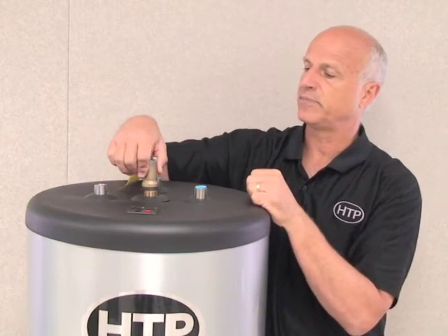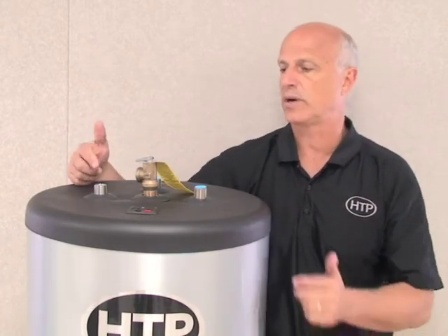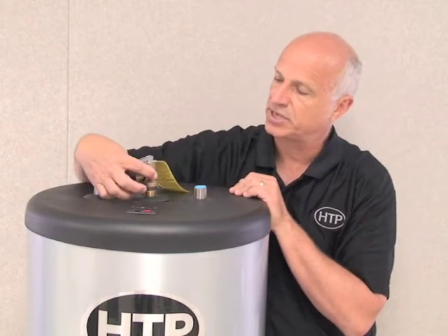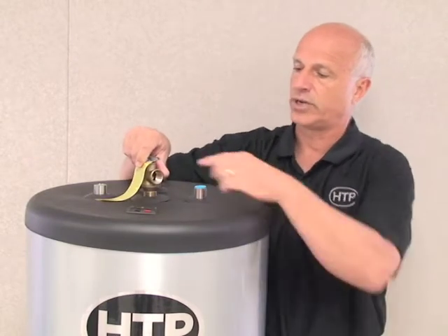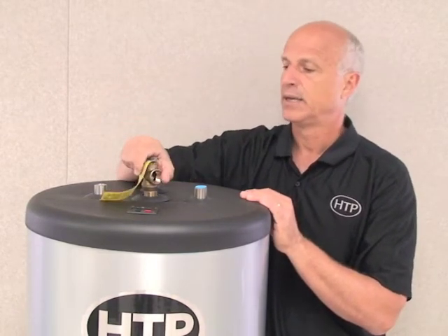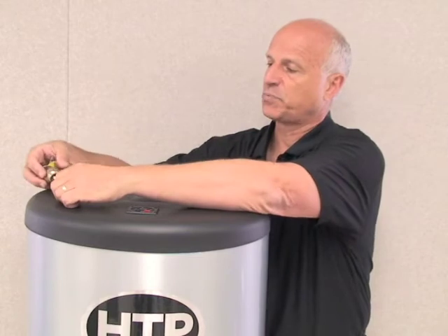Another added benefit is the T&P valve location on top. In tight spots, the drain might be on the left or right side of the water heater, or you might have it in a pan. Having the T&P on top lets you position it 360 degrees around the tank to run your drip leg to a convenient drain location. The access is also very nice being on top — it's a real benefit over a fixed point on the side of the water heater.